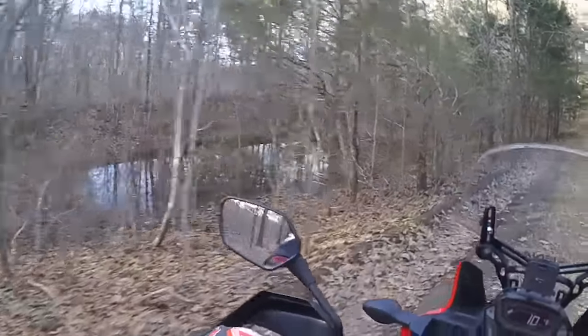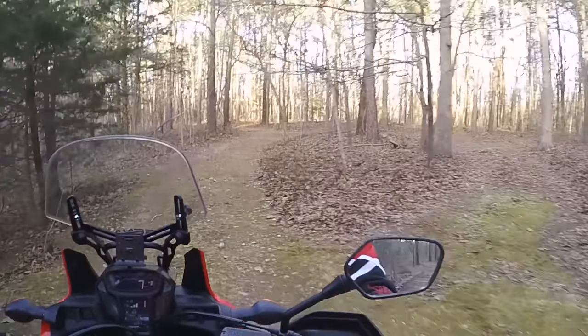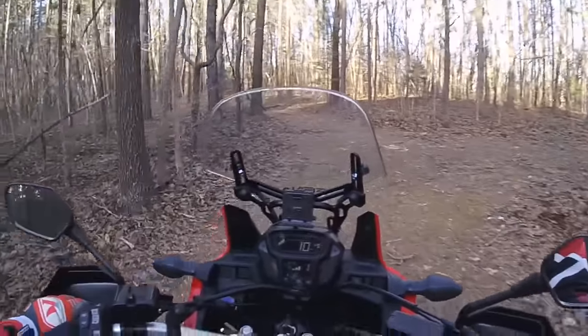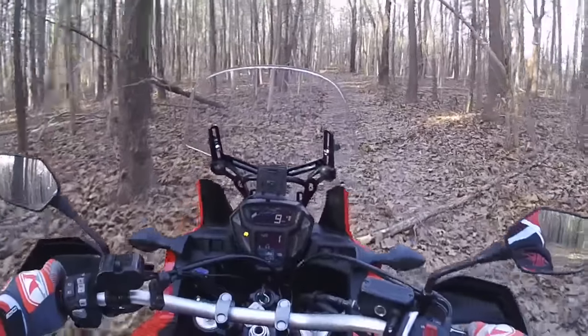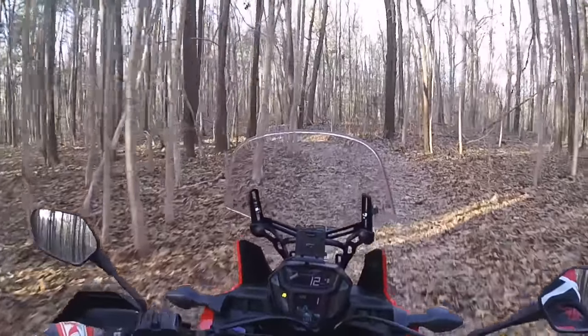There's a pond they put out here for the deer and the animals — conservation. I haven't done much log hopping on this thing either. These are just little bitty ones here, but I haven't gone over any big logs on this bike.